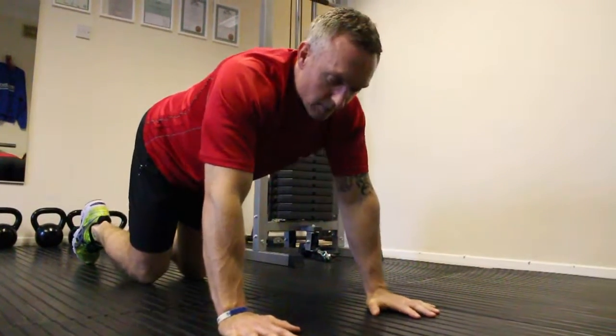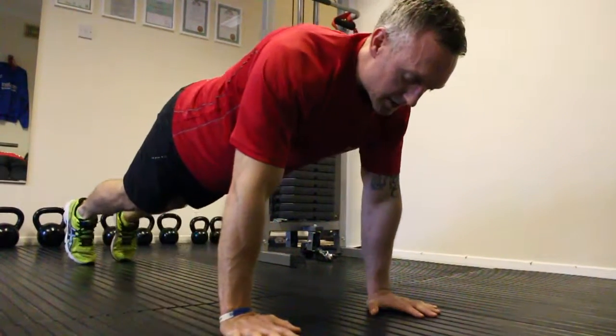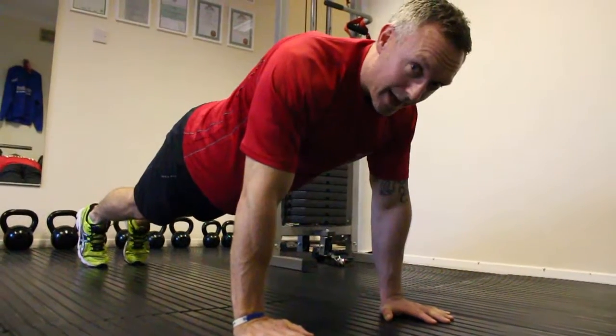When we're going to press up, make sure the hands are nice and wide — a nice wide base. Lift the knees up, keep the core tight, keep the back in line.